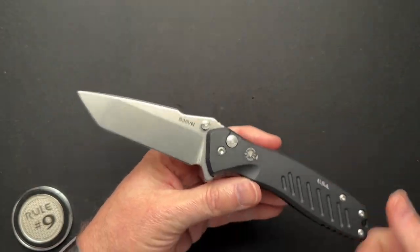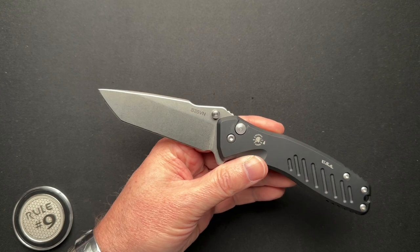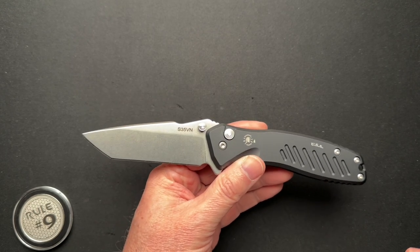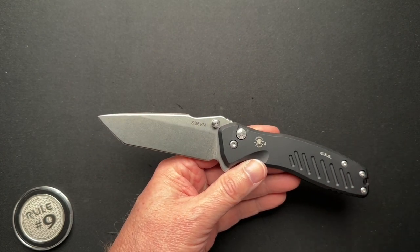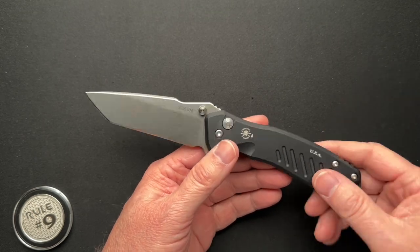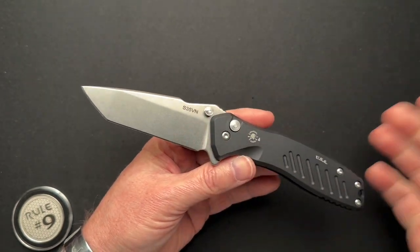This is the Spartan Blades Paladin in a Tanto version. Since they came out with this one, they also came out with a drop point, which actually looks pretty cool. I do love a Tanto blade, but that drop point one looks really nice. This has aluminum scales, made in the USA, and an S35VN blade, as you can see.